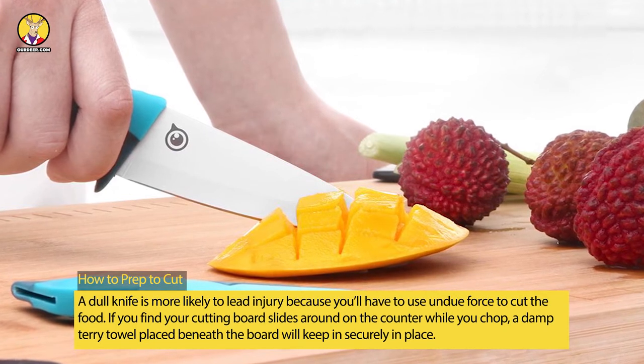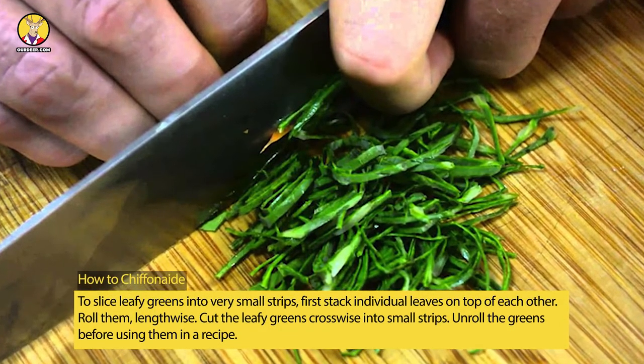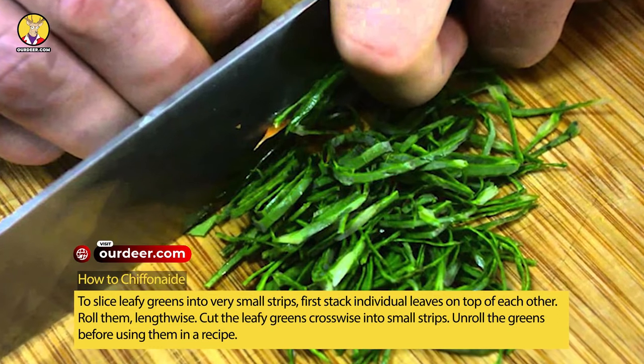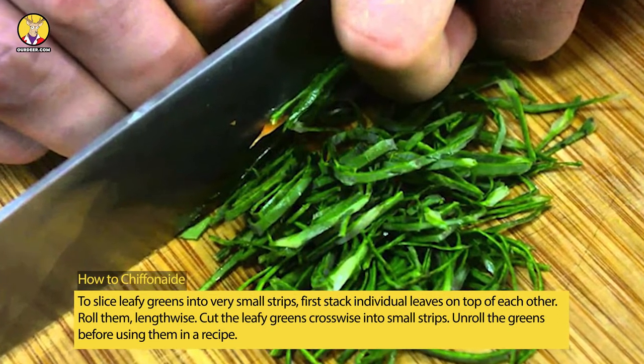If you find your cutting board slides around on the counter while you chop, a damp terry towel placed beneath the board will keep it securely in place. How to chiffonade: to slice leafy greens into very small strips, first stack individual leaves on top of each other.